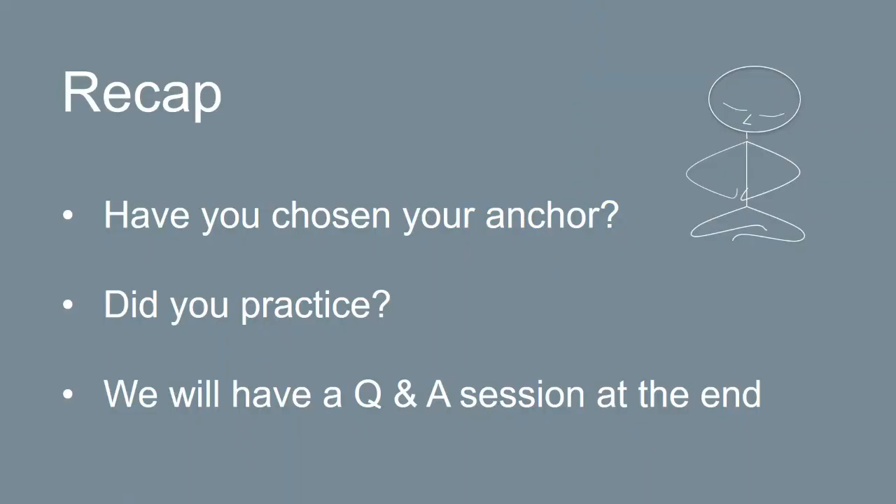Just a little recap about last week. I don't want you to answer these questions now, but I want you to think about them because we'll have a Q&A session at the end of the half hour or 45 minutes. Have you chosen your anchor yet? If you haven't, have a think about that now because we're going to do a practice in a couple of minutes. Did you manage to practice at all? If you didn't, that's okay. If you did intermittently, that's okay too. If you did every day, that's fantastic. Today is going to be about how to embed this habit. We'll have a Q&A session at the end.